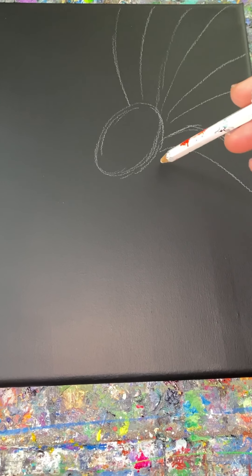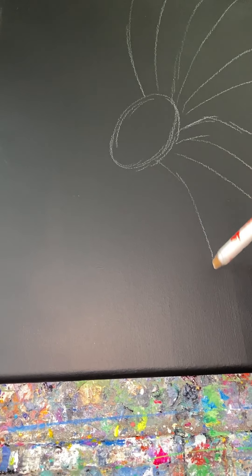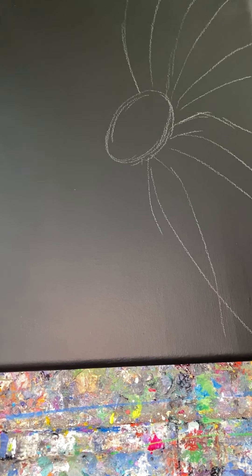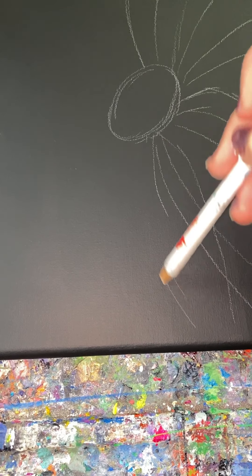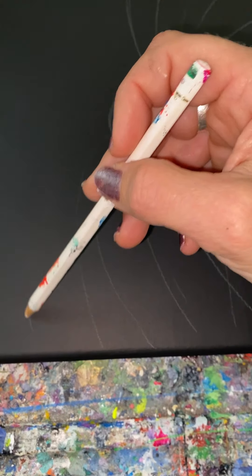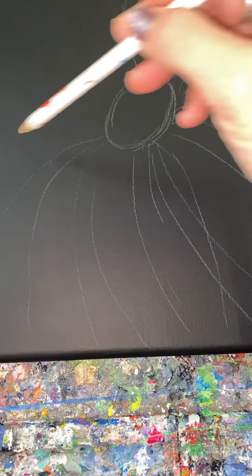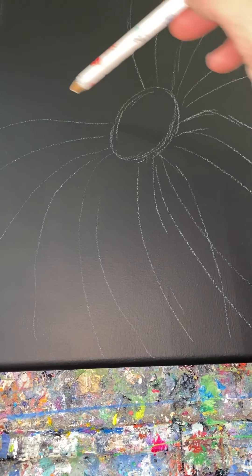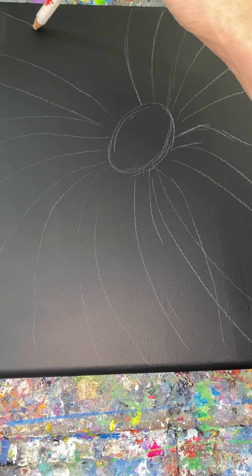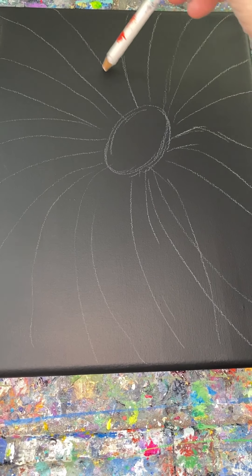I don't know the correct name for these. Some of them pass over, but as long as you get the flow of them — and a lot of them are actually going to overlap. Once we have this outline, it's kind of like a sun, and I'm going to show you guys a trick.